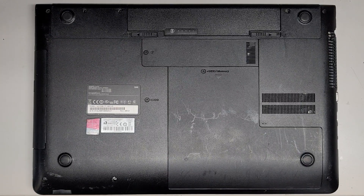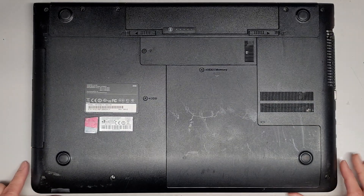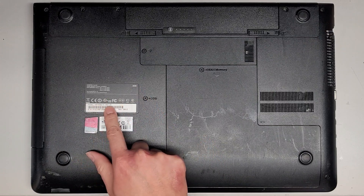Alright, so I'm going to be showing how to open up and disassemble this laptop. This is a Samsung NP350E7C-A01US, or 350E. There's the model number there, and the full model number here.